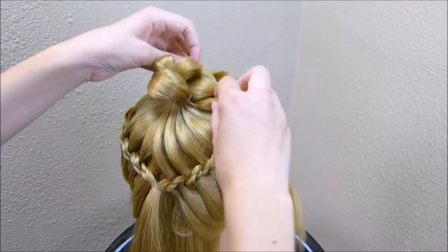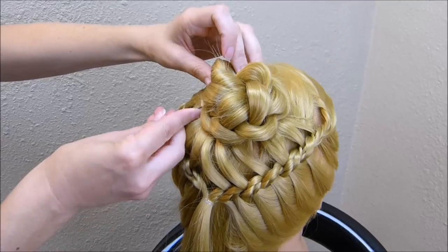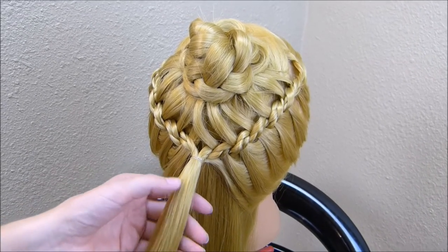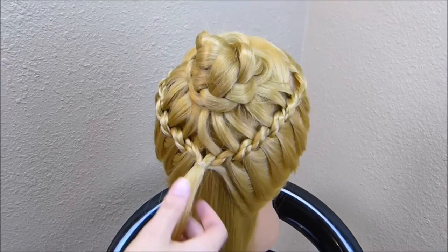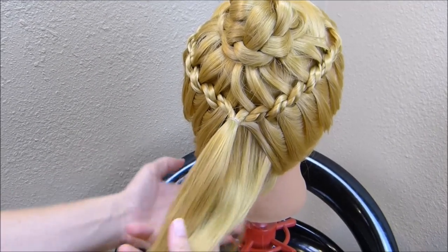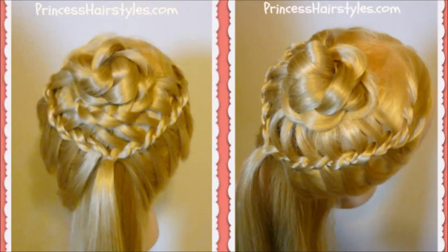I'm going to take this and wind it up into a flower bun and pin it all into place. At this point you can use your creativity if you want to finish it off differently. A couple of options: you could braid the hair right here and wrap it around that bun so there's nothing hanging down, or you could make another bun underneath this one and include all of this hair to make an updo. But I'm going to leave ours down — if I was working on my daughter's hair I would probably curl this just to add to the style. There it is.